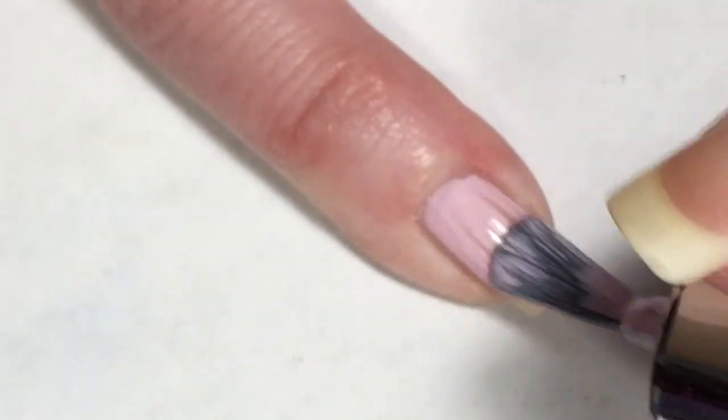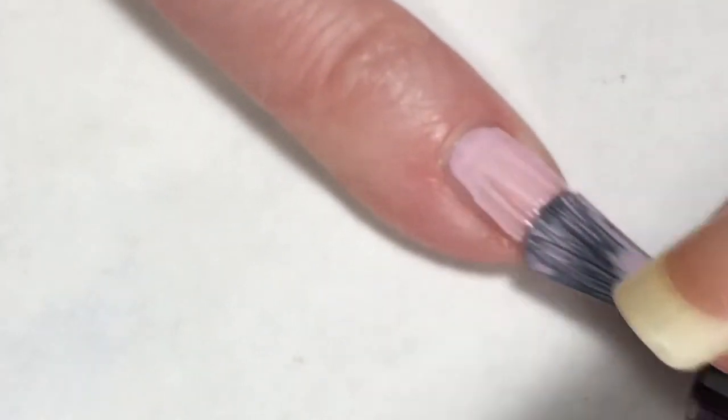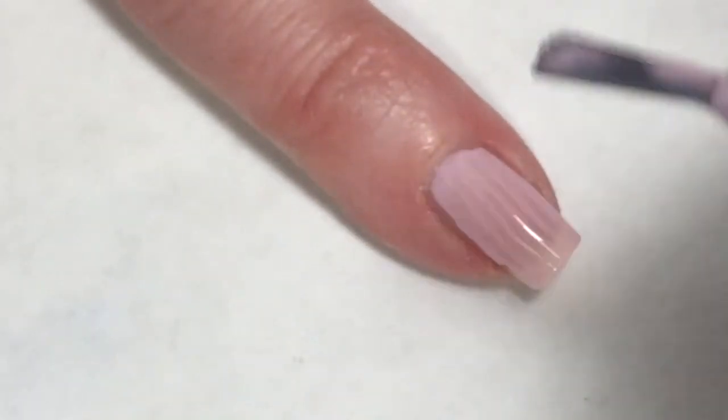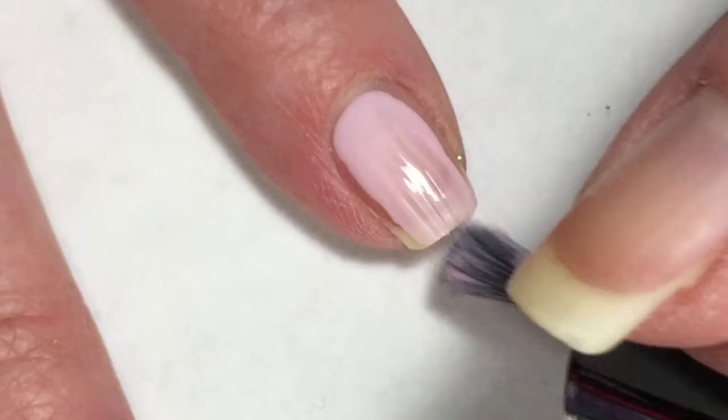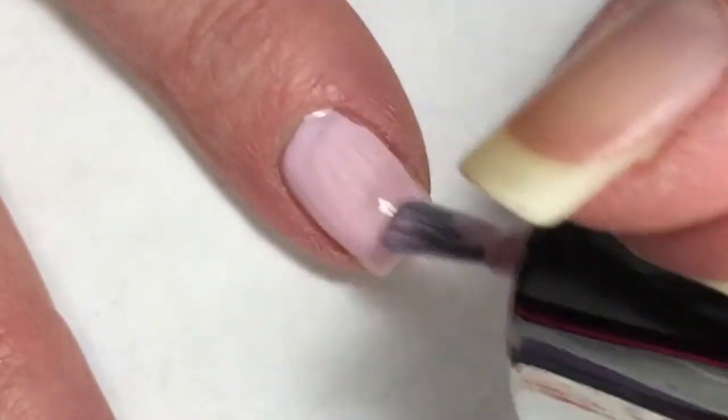The first coat of this is kind of the typical pink chalky formula — it is streaky. You can see my brush strokes in here and it does not self level very well.